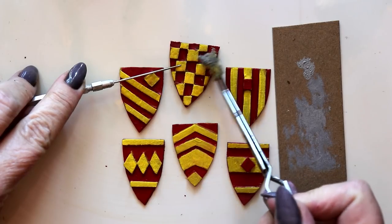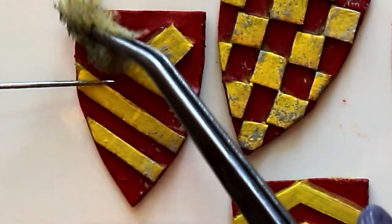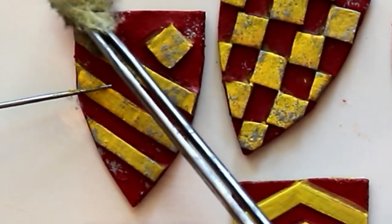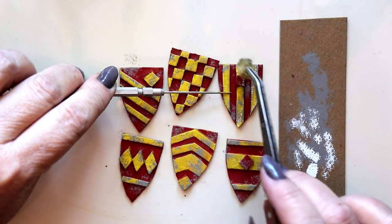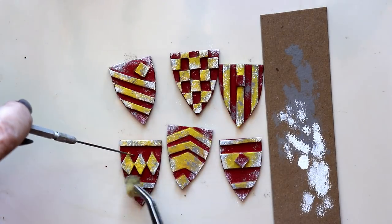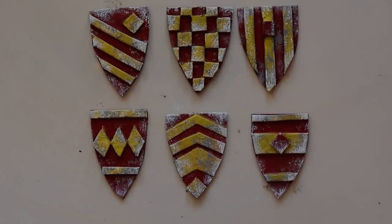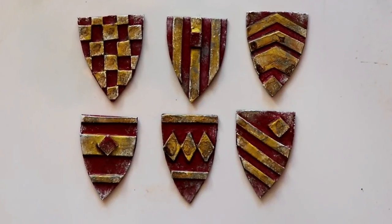Now it's time for the first weathering pass. A tiny piece of sea sponge gripped by a pair of tweezers is being used to pounce a cool gray around the areas of the shields that might have received the most battle damage. Use a light touch and concentrate on the edges of the shields, where they would have received the most handling. Another weathering pass, this time with a pure white — again, use a light touch going over the same areas to which you applied the gray paint. Weathering is so much fun — this has got to be my favorite part of the whole project! Tone everything down with a layer of do-it-yourself coffee stain, and add black craft paint or gesso to the back and edges of each shield.